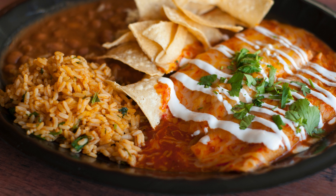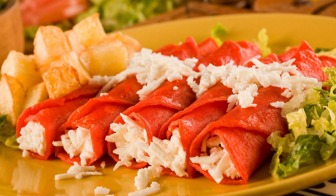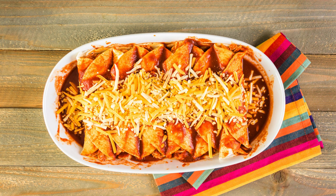For the enchilada filling: 1 tablespoon olive oil; half medium onion, diced; 1 bell pepper, any color, thinly sliced; 2 cups shredded cooked chicken — rotisserie chicken works well; 2 teaspoons keto taco seasoning or your favorite Mexican spice blend; 4 low-carb tortillas, store-bought or homemade; 1 and a half cups shredded cheese — cheddar, Monterey Jack, or a blend.